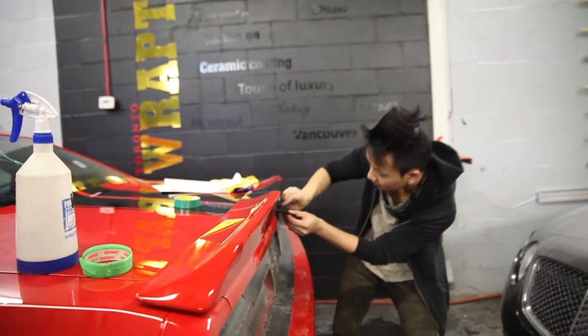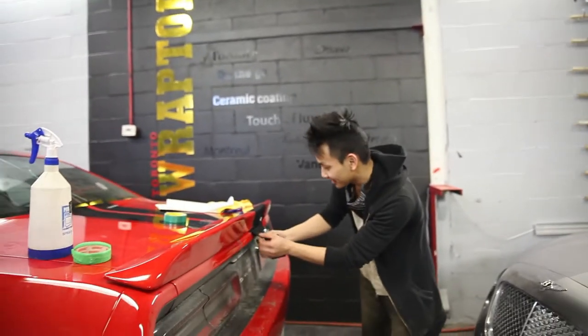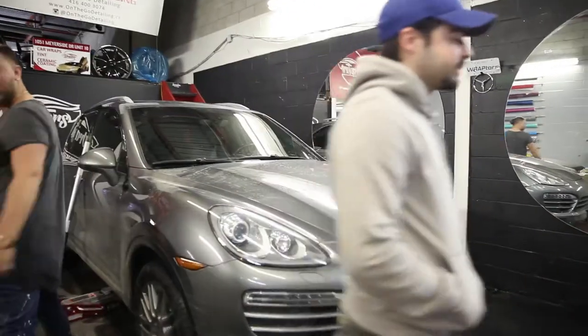Peter will show you the process. The length of this — Peter, one to ten, hard? Pretty hard. Pretty hard to align everything straight. That's pretty hard. This was half a beat though. So we're blacking this car out here. This is our personal security.